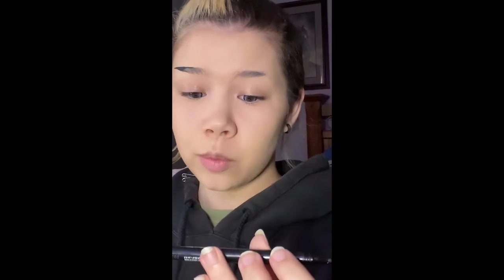This is the Wet n Wild Breakup Proof Waterproof Liner. I live by this. I swear by this. This is my holy grail.